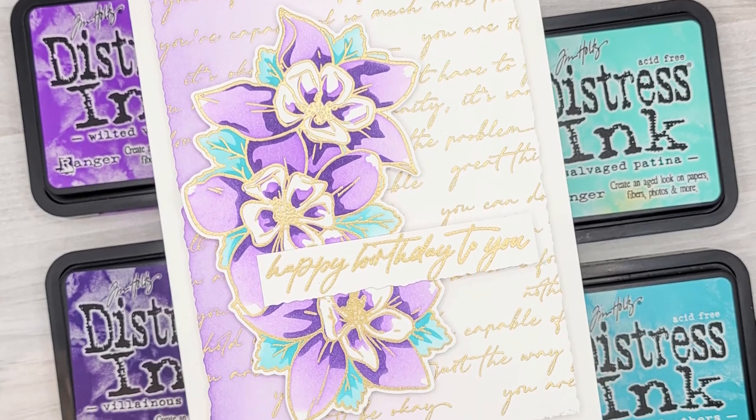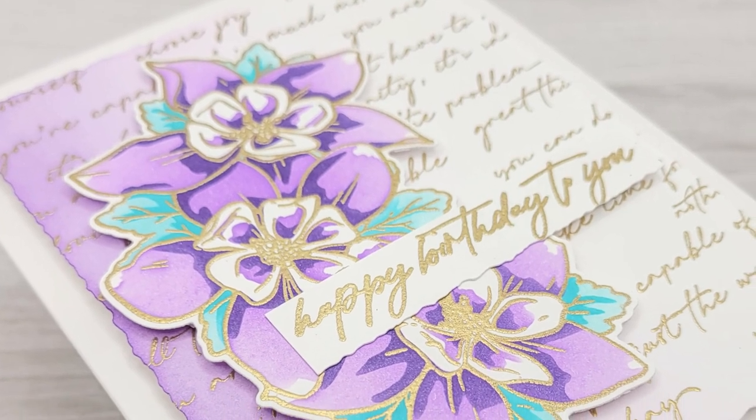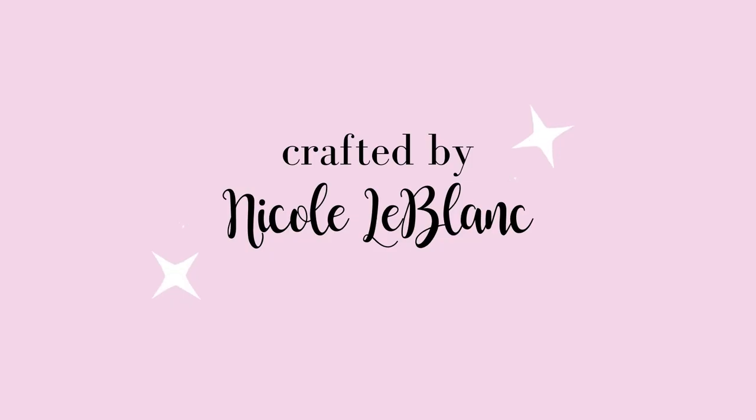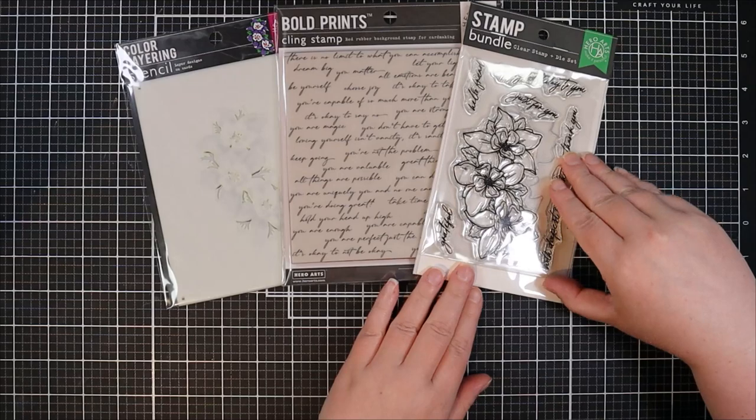Hello crafty friends! Welcome back to the channel for another card making video. In today's video we're going to be making this beautiful purple and floral teal card, but if purple and teal is not your thing, make sure you hang out to the end because we will be showing some other color combinations as well.